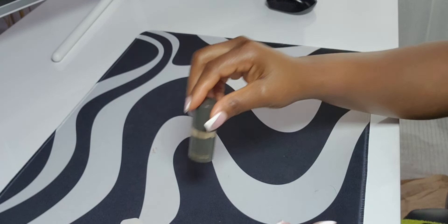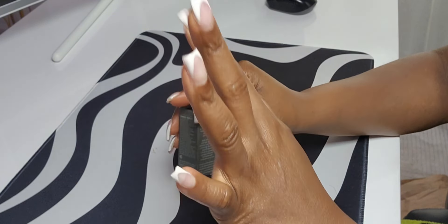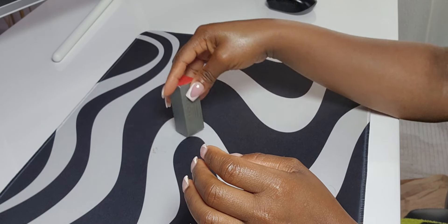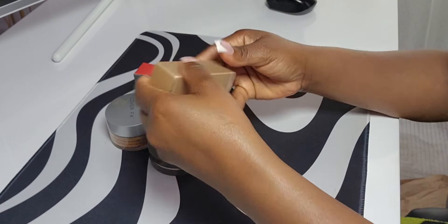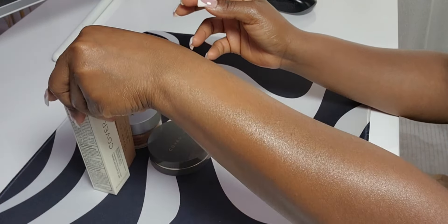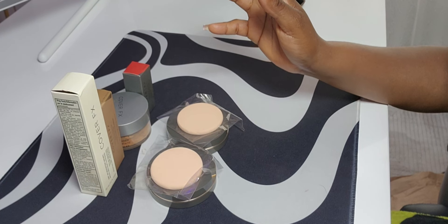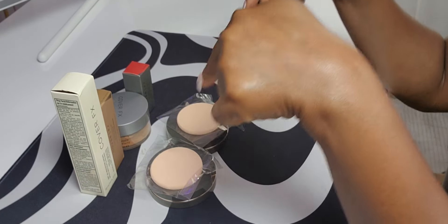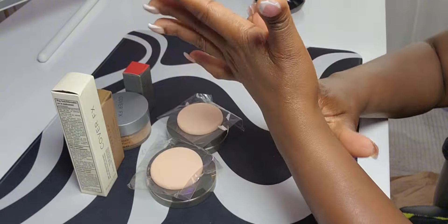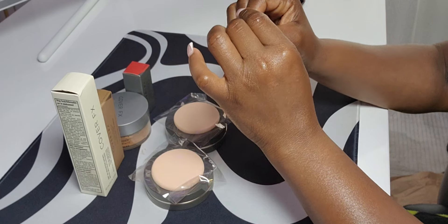So far, I haven't fully used everything yet, but based on what I see — the colors, the packaging, and how it feels — I'll give it a 10 out of 10 for now. Once I actually use it all, I'll come back and do an updated review. I hope it doesn't break my face out since my skin is very sensitive. That's the end of this video — if you haven't subscribed, please click the link below. Thank you to my subscribers for your support. Comment, like, and I'll see you in my next video!